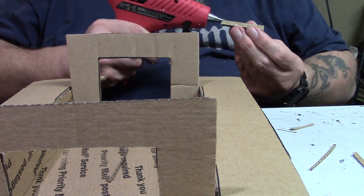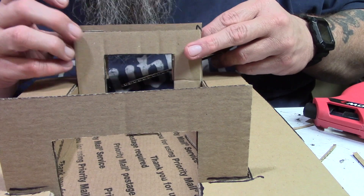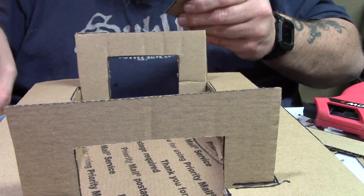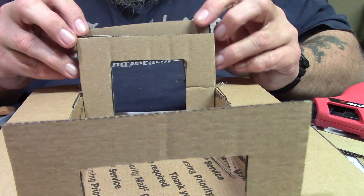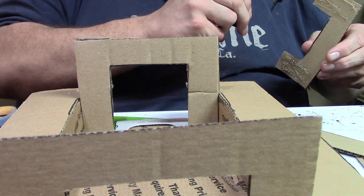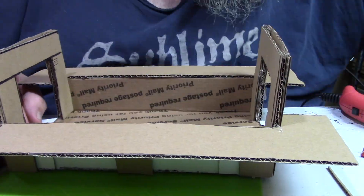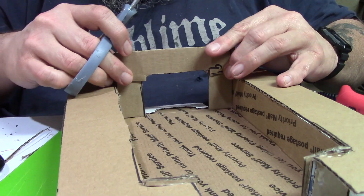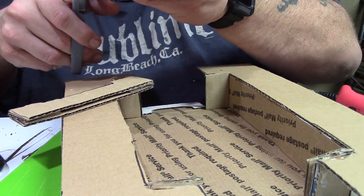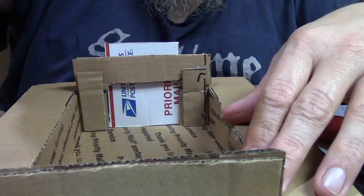I put it all together and it looked really good, then I chopped a big chunk out. So the measurements I gave you: three and a quarter inches high for that door, by five and a quarter inches long for the width — cut your inner door out of that. I got mad and chopped them off, cut them down to the three and a quarter inch size. You can go higher if you want, but I thought it looked a bit goofy.